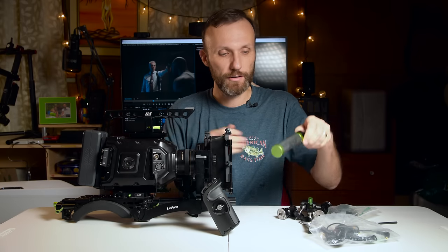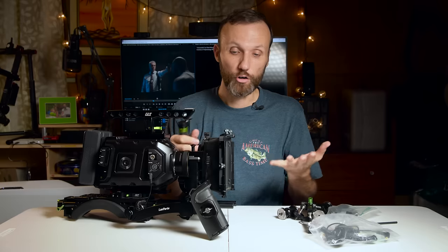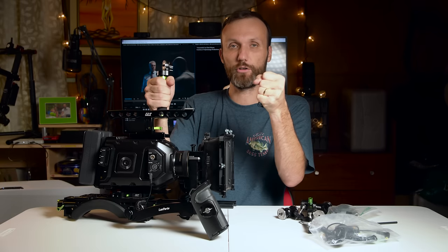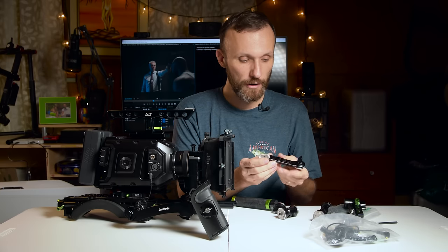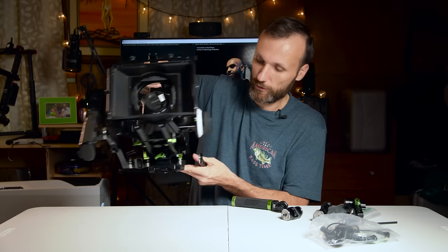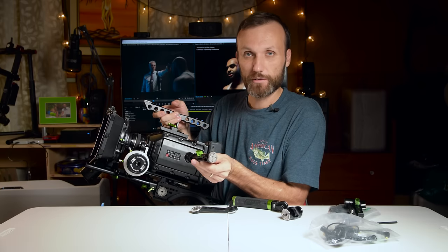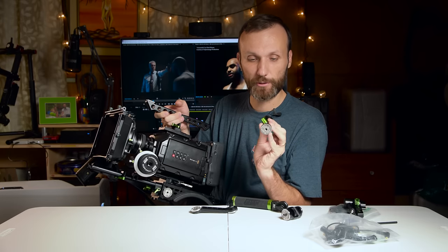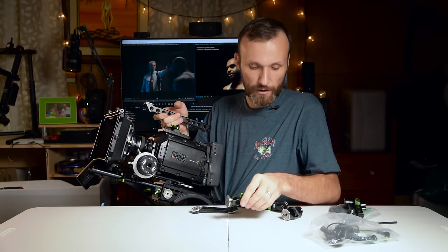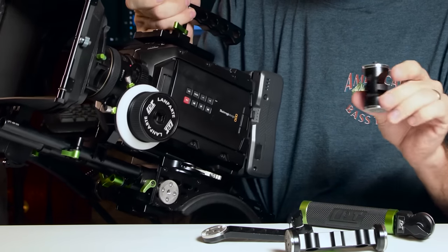Some of the other things they provide include another handle. So if you don't want to use the original handle that came with the camera, you can use that one, or you can use both and hold the camera from the front with two arms. There are different ways to attach it — they give you another extension arm up here that allows you to attach it to the dovetail on the front, and then you can attach this handle. Or you can attach a clamp to the 15mm rails, move it forward, and attach arms from both sides using the ARRI dovetail attachment. They also give you a little grip extension for the dovetail style, so if you want to move the grip further away from the camera body to the left or right side, you have that option. Now I can hold the rig here with two handles, and you can adjust the length of those positions forward and backward.